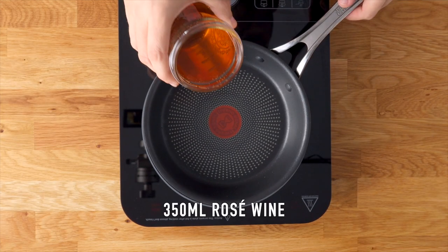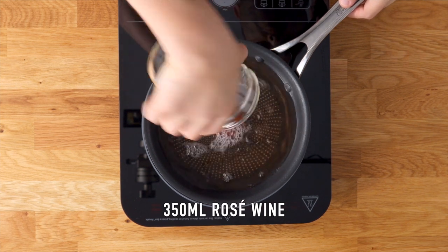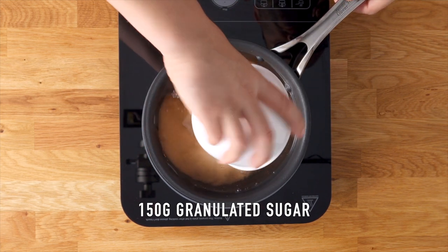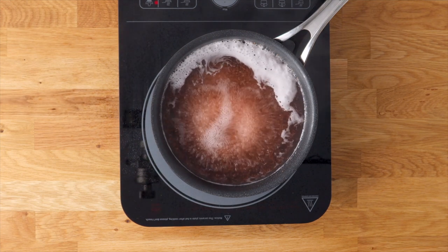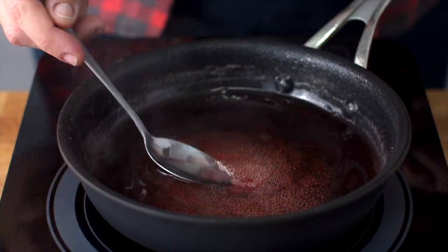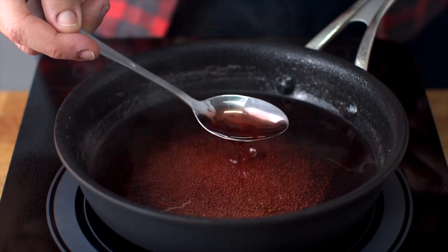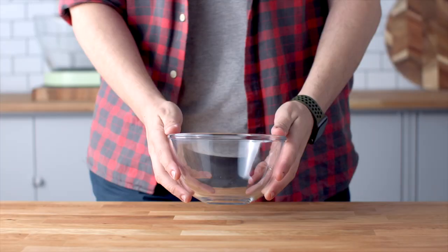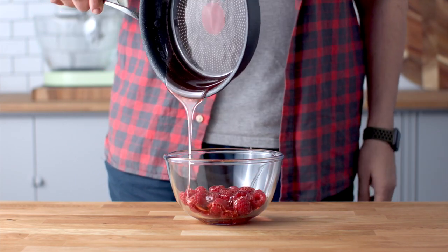Let's move on to the gorgeous rose wine reduction. Add some rose wine to a saucepan along with some sugar and let it simmer for about 10 minutes. It will look quite liquidy and won't thicken much, but once it cools it'll get really syrupy and thick. Once cooled, pour it over a bowl of fresh raspberries, mix together, and set it aside.